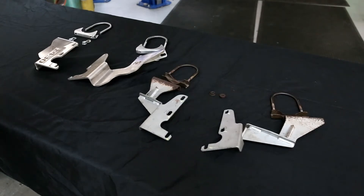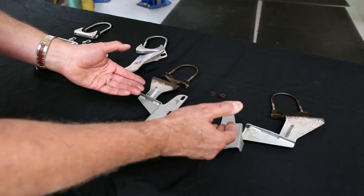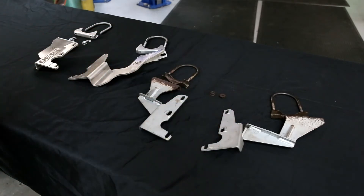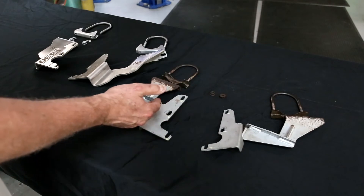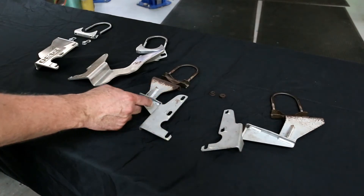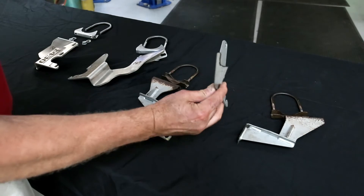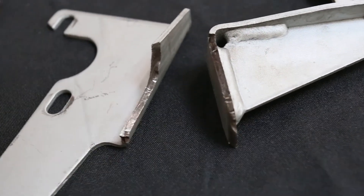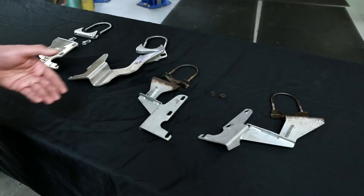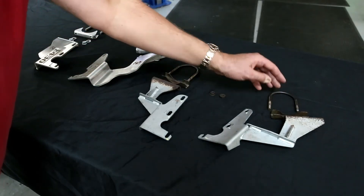Ferrari on their 430s has a problem with their exhaust mounting brackets. The exhaust mounting brackets have a failure rate caused by the mild steel but also the heat affected zone which increases embrittlement. You can see this factory bracket that broke right here. They've redesigned them, but this is a problem for all cars — this car in front of us has low mileage and these pieces break as well.